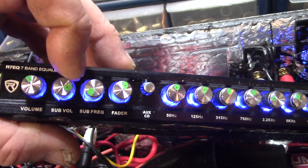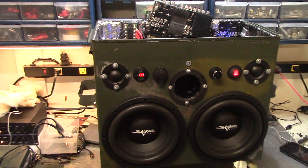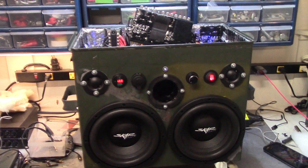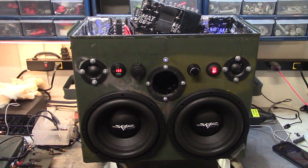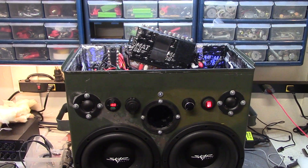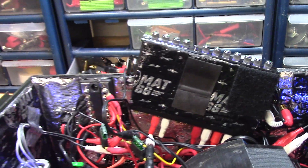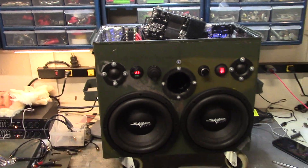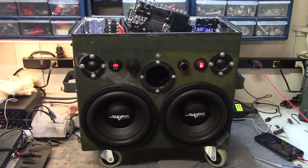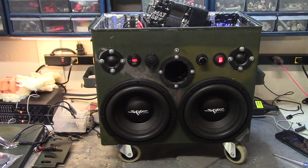It would be great if these outputs could combine so I could control it right here, but I just can't do it. When you combine the outputs it just goes straight to sub. Hopefully uncovering this issue with the equalizer helps out the next person — you can't do it with a Y splitter. The power coming out of here is just enormous and I love low bass. Thanks for watching, appreciate your help, and we'll see you next time.